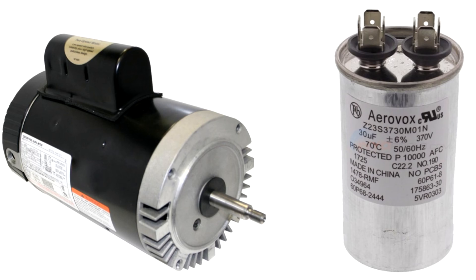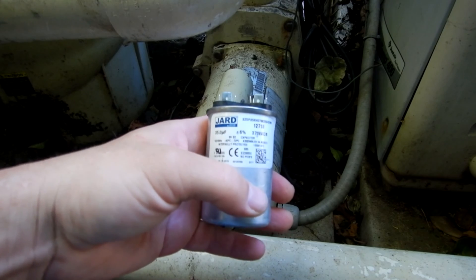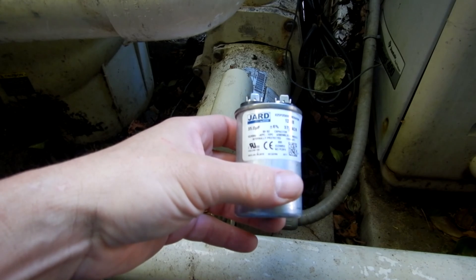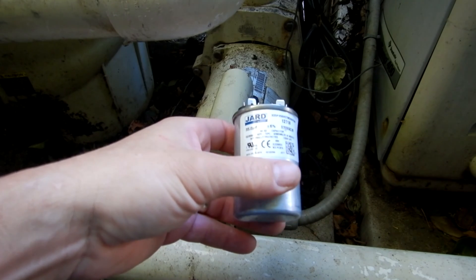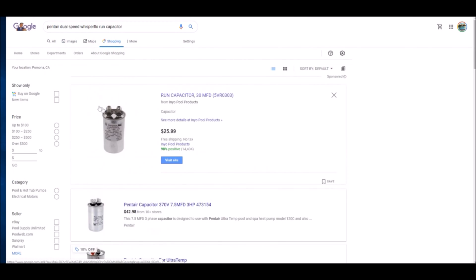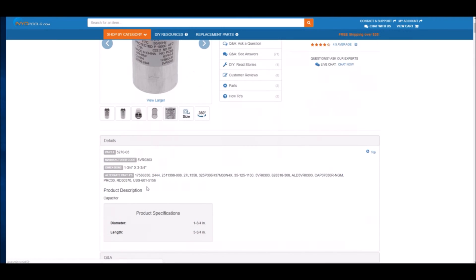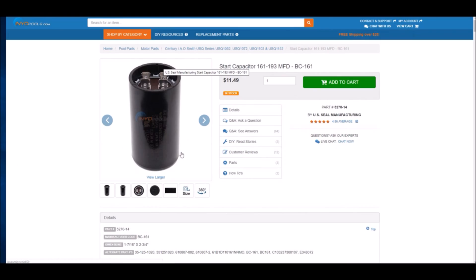Some motors have both a starter capacitor and a run capacitor. The run capacitor and starter capacitor are motor-specific. The easiest way to match it up is to take your existing one into your local pool store and they can give you the same capacitor back. You can also look online to find the starter capacitor or run capacitor for your particular type of pump and purchase it.